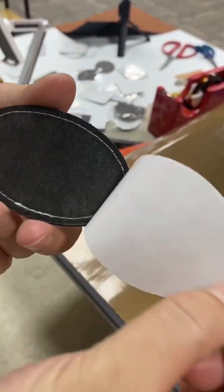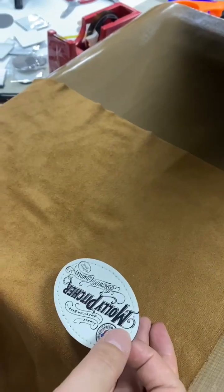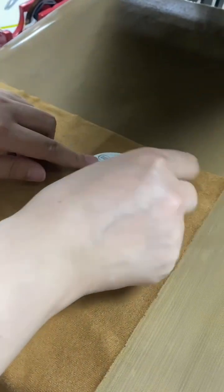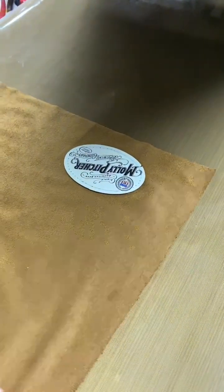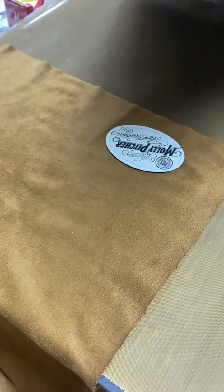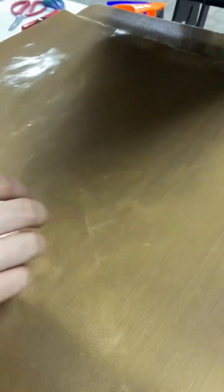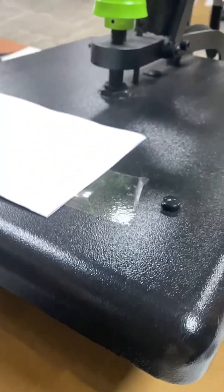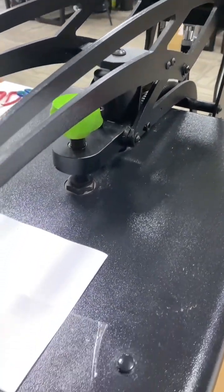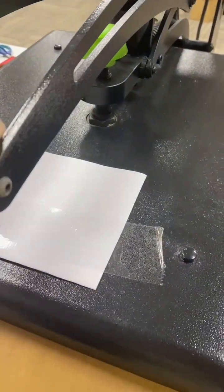Let's peel a few. I have a cap heat press machine here, so I do the samples on a fabric like this. We use the same temperature and about 10 seconds or 20 seconds, depending on your machine or the caps you use.